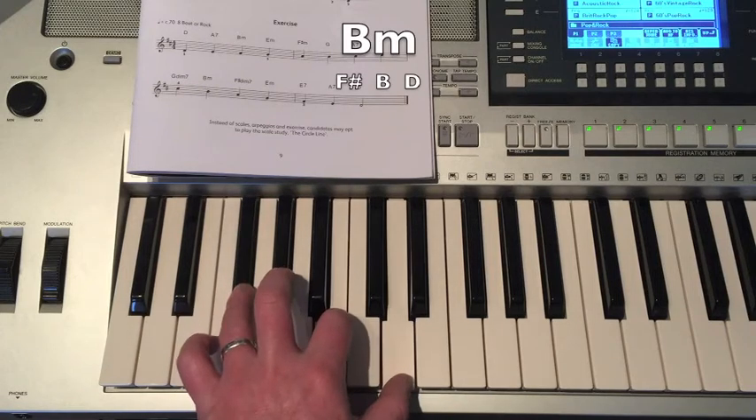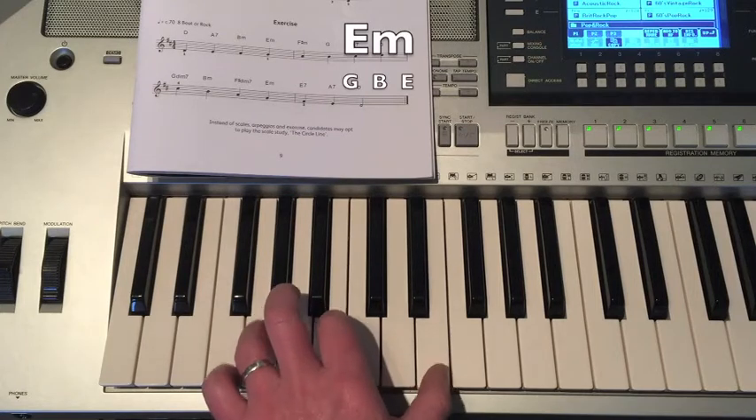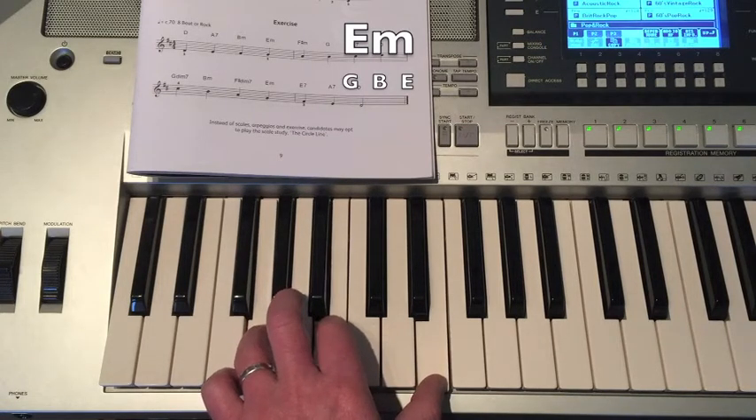Then there's B Minor: F-sharp, B, D. Then E Minor: G, B, E.